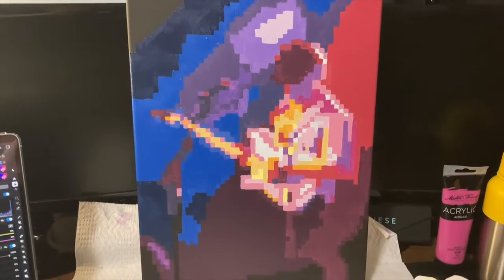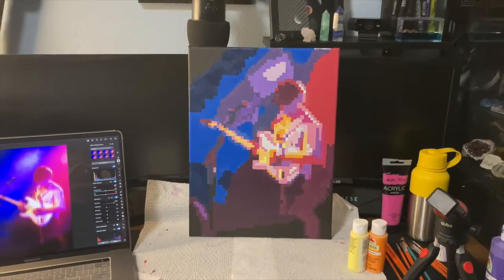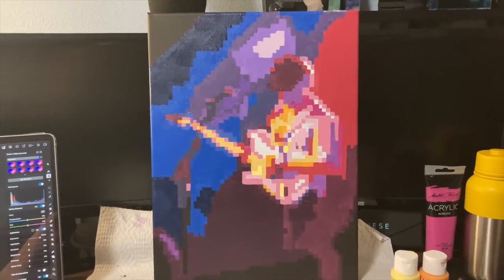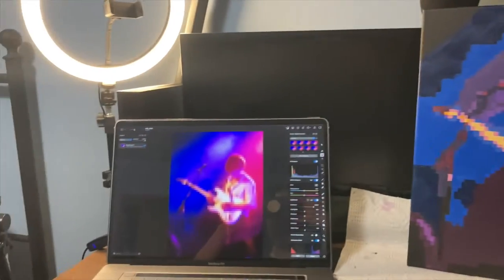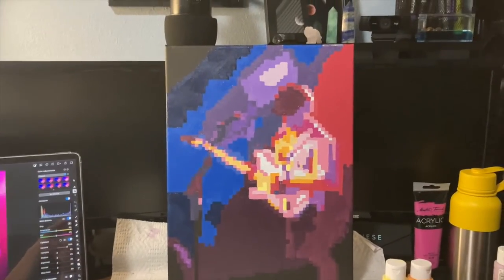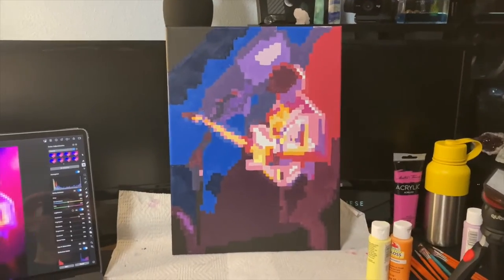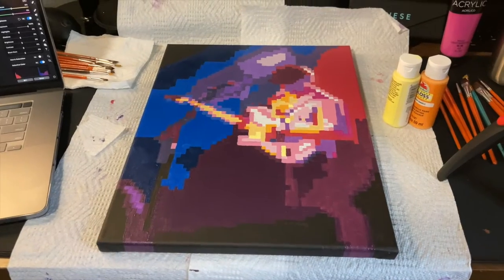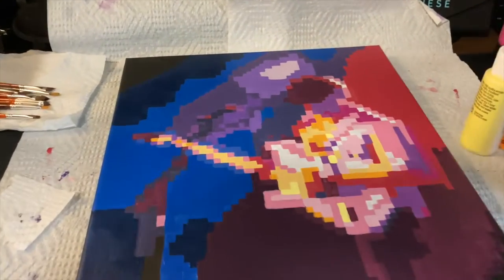I just finished filling in the last pixels for the first coat of paint, so I'm happy to say the hard part is done. This painting definitely has a long ways to go, but I can actually see the resemblance between it and the reference, so I'm really excited to see how it'll look after the second coat. Now that the first coat is dry I get to move on to the second, which basically means making corrections to the colors and adding another layer because the paint is still pretty thin.